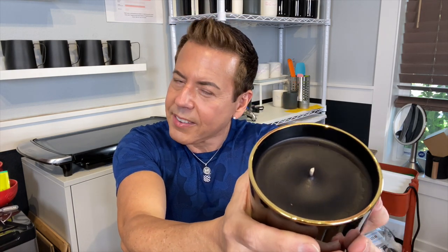Hi guys, welcome back to the channel. On today's video I'm going to show you how I make this beautiful black gardenia candle using Soy Bliss wax. If you want to see how I do this, keep on watching.